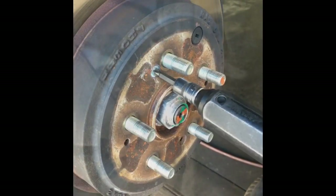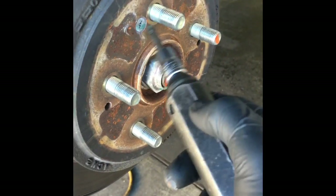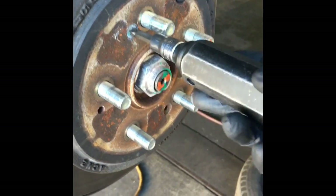Now we need to remove this rotor to get it on the brake lathe machine. To do that, we're going to remove the caliper cage by removing the two bolts on the back, which I've already loosened up. Now, to get Honda rotors off in general, you're going to need an impact screwdriver — they're pretty much almost impossible to get these screws out without one on Hondas in particular.